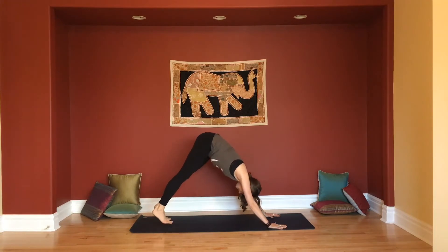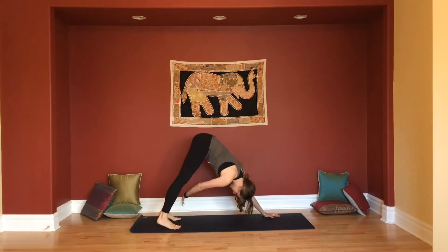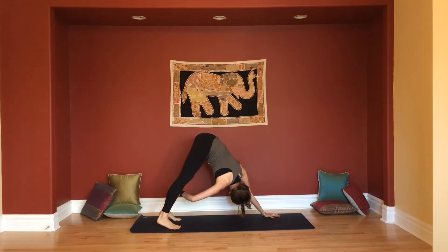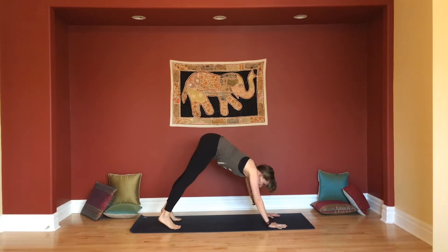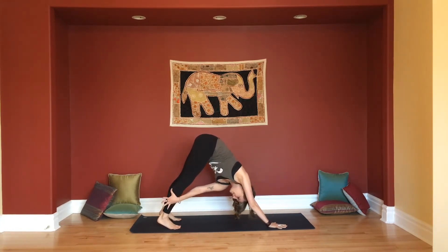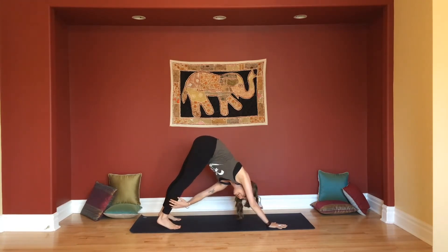Shorten your downward dog a little — you can either walk the feet in or walk the hands back. Downward dog twist: bring your right hand to the outer left shin. Use your hand on your shin to twist you in and under towards the armpit. Take a breath there. Then release the leg and place your left hand to the outer right shin. Use that grip to curl you in and under the armpit, moving into a twist. Enjoy a breath there, then release.